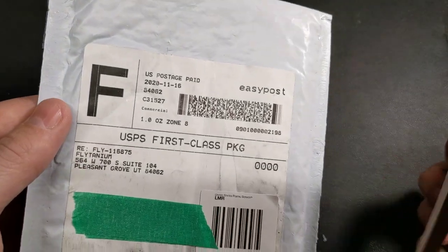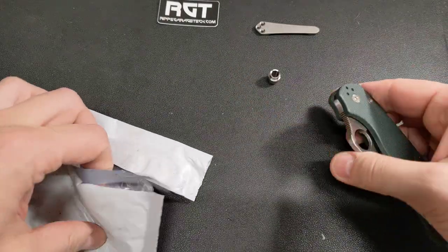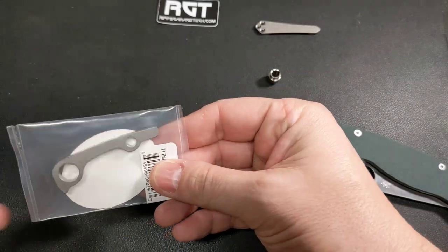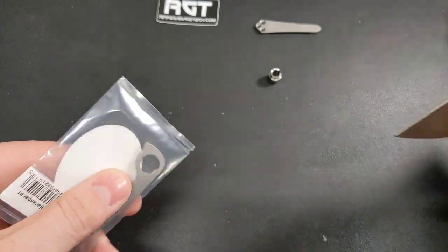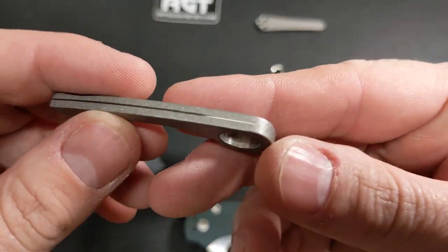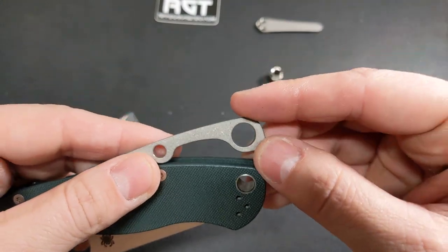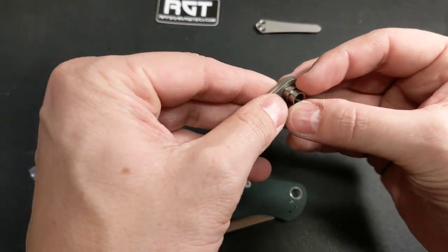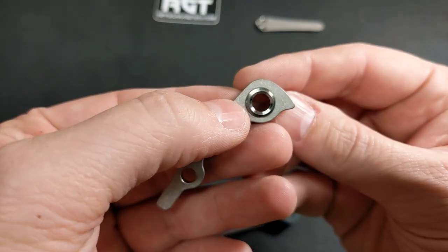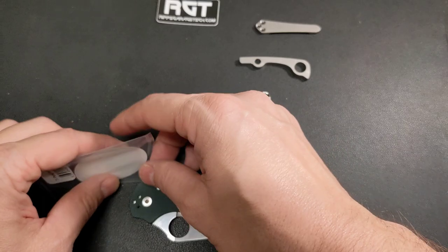The next one comes from Flytanium, which I believe is owned by Blade HQ. They do their stuff in China, but they're kind of the only people that had this. It's a titanium backspacer — kind of stonewashed. I was worried it wasn't going to fit, but yeah, it's going to sit in there like that. I can't anodize all this right now because I don't know the exact color that would look good, but I might come back and do it.